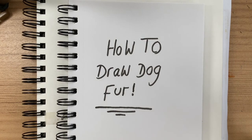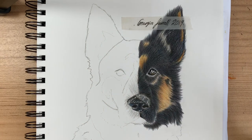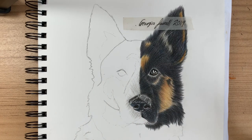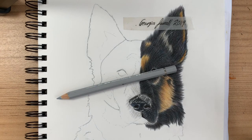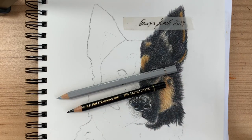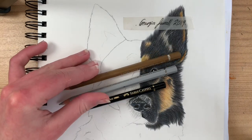Hey guys, welcome back to my YouTube channel, or if you're new here, hi! Today I'm going to be teaching people how to draw dog fur, because it's really well requested on my TikTok, so I thought I'd do it on YouTube. I'm also going to include an eye tutorial on how to draw a dog's eye, since I had it available. I hope you guys enjoy this video.